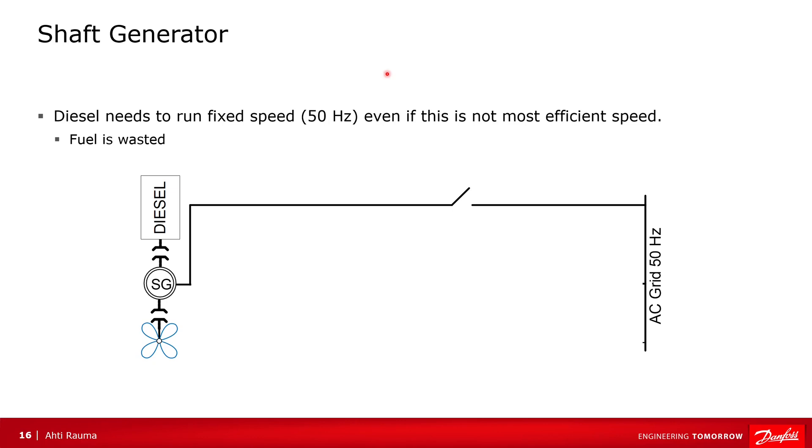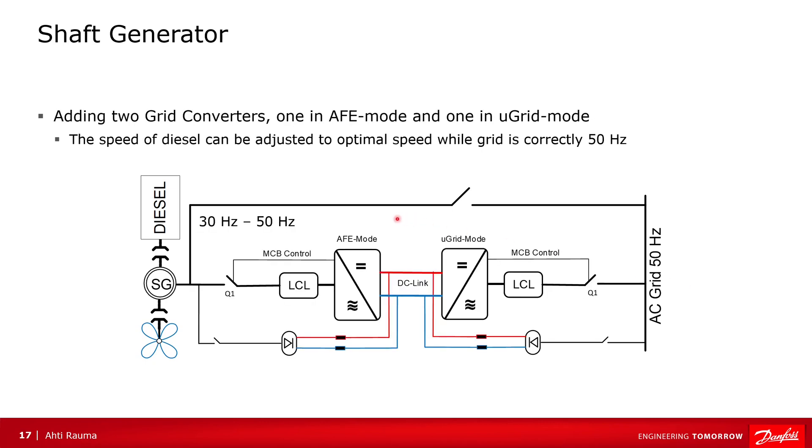Soft generator use case. On many ships there is a propulsion and shaft generator on the same shaft. This means the diesel needs to run at a certain fixed speed so that the grid has the correct frequency. This fixed speed means the pitch angle may not be optimal for the required ship speed, and fuel is consumed for the engine speed rather than toward ship speed. If we add active front-end and microgrid mode drives, we can change the diesel speed. The active front-end can still make the DC link for the microgrid mode, and the microgrid makes the 50 Hz grid while the diesel speed is completely different — allowing the diesel speed to be adjusted for optimal fuel consumption.